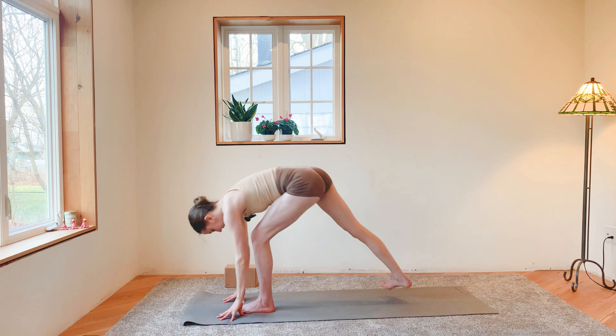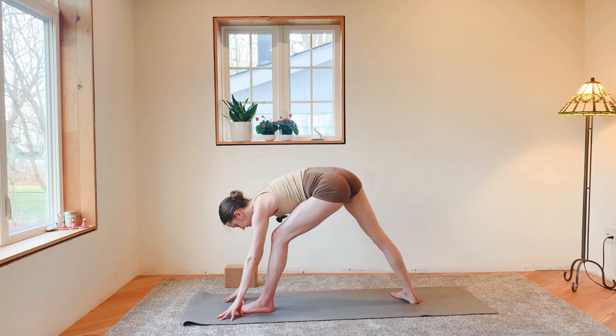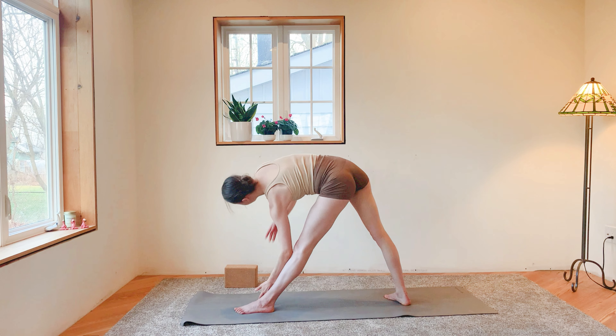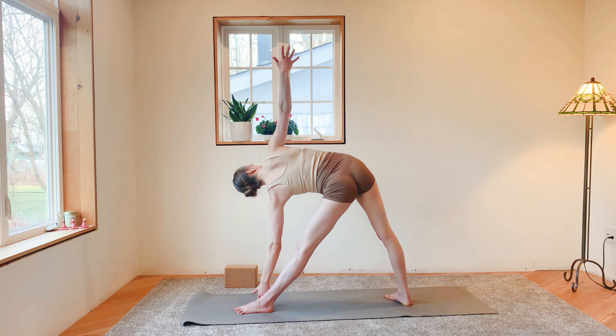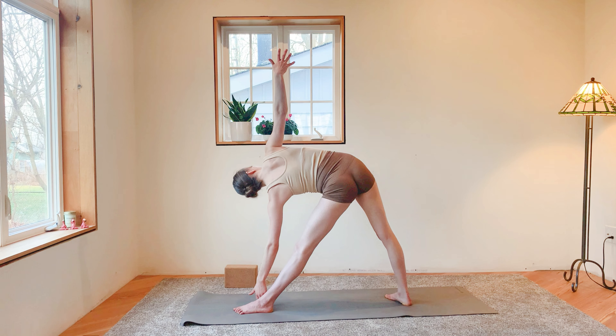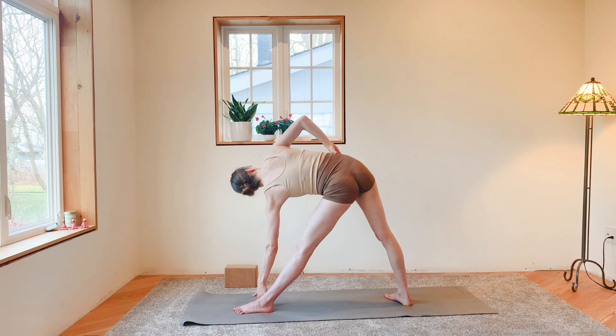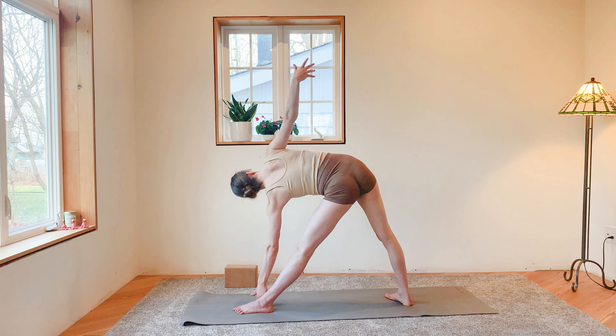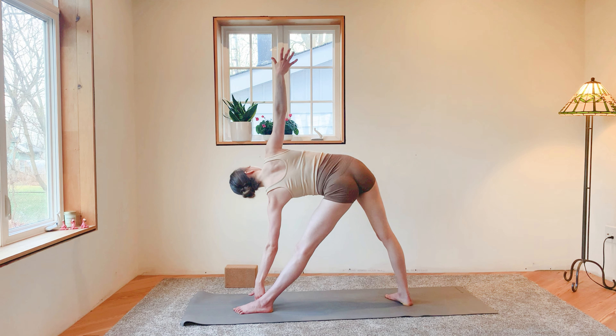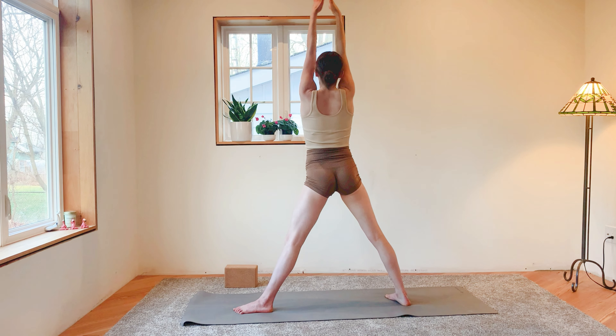Exhale, send your right leg back this time on about a 45-degree angle, coming into trikonasana — right arm up, left fingertips grazing the ground. Breathe into your right side body, feel the opening through that right hip, and let your breath in your abdomen circulate with the heart at your center. Inhale. Exhale, rise all the way up, palms to touch.